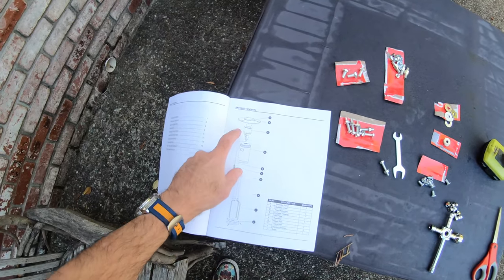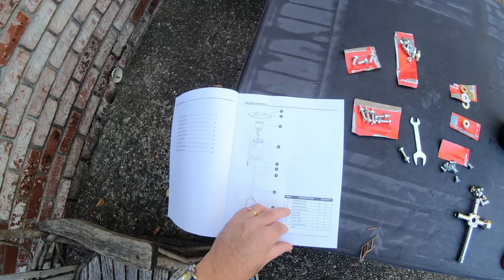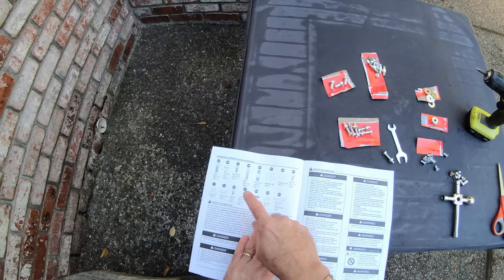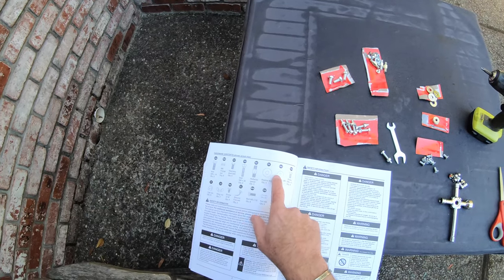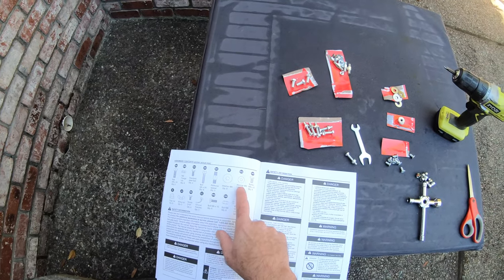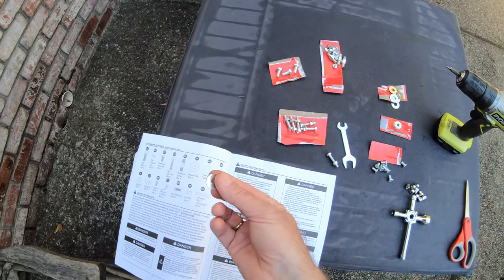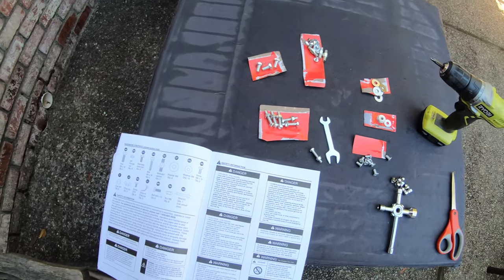Diving straight into the instruction manual, we can see all the parts we need — they're all labelled very clearly. Here's the key: all of the parts are labelled, so the small flat washer is labelled GG, and when you see GG on the instructions, that's the one you want. I'll talk you through that as we go along.